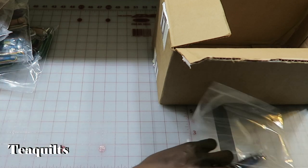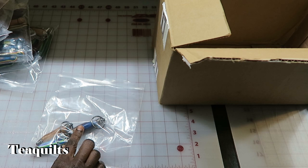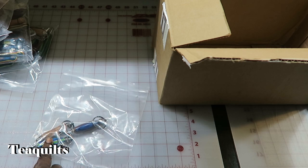Last thing I have to check is the mini toolkits. I've got a mini tool kit in blue bell, one in key lime, and also one in cherry.